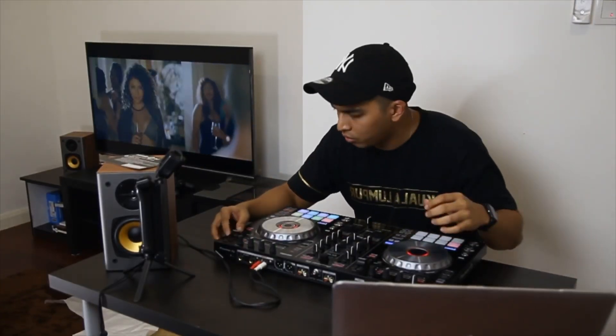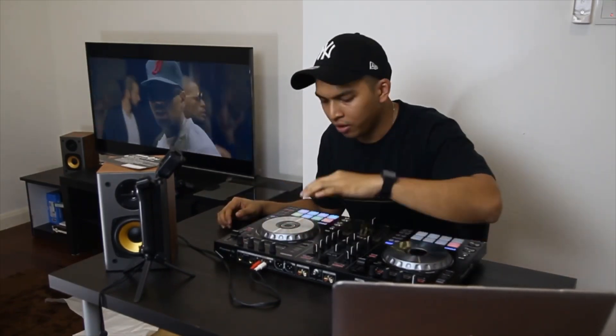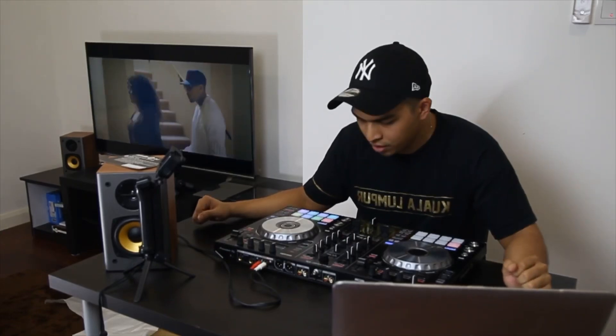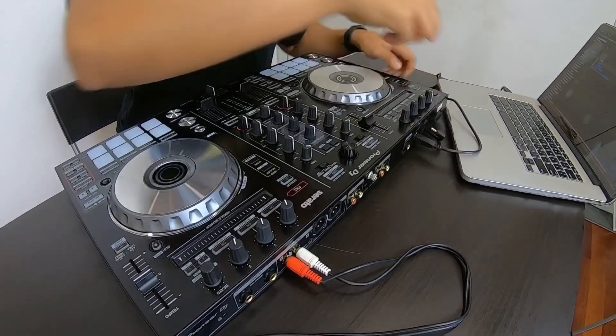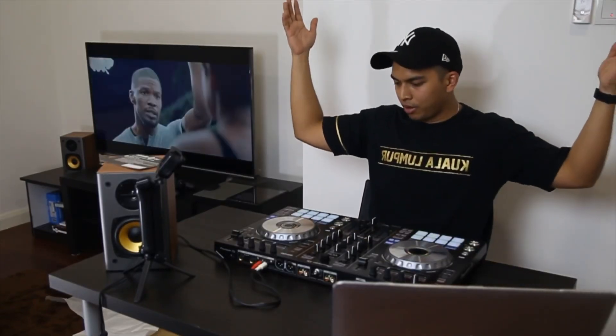Very fun to play with. This is good. You can even set your grid from the controller itself. This is everything you need, man. Actually — can you function it without the power plug? Let's try it out. It functions even without the power plug!